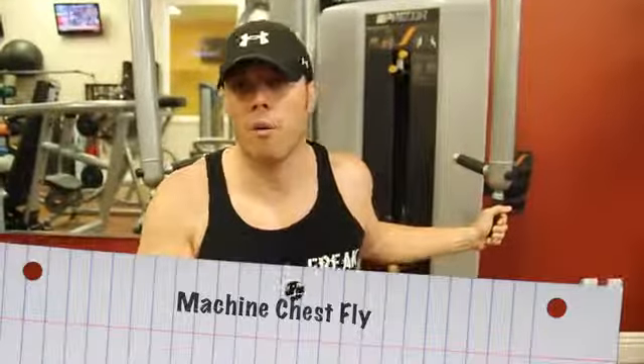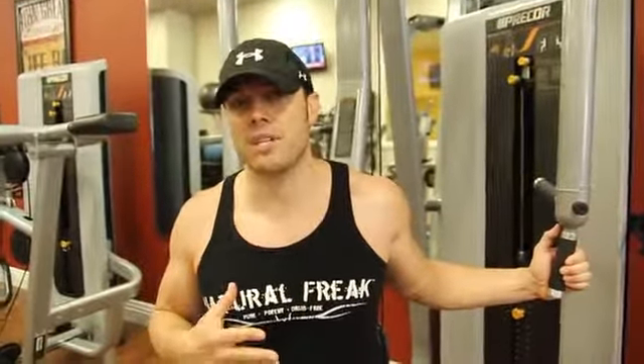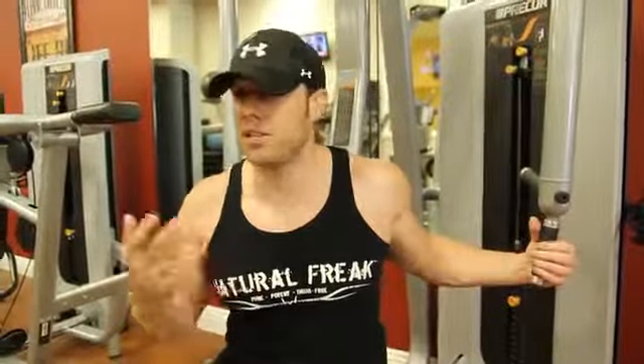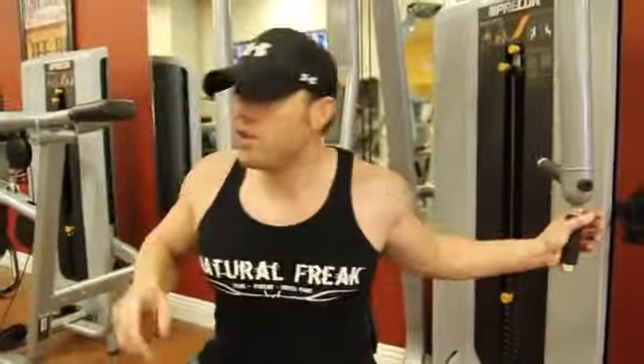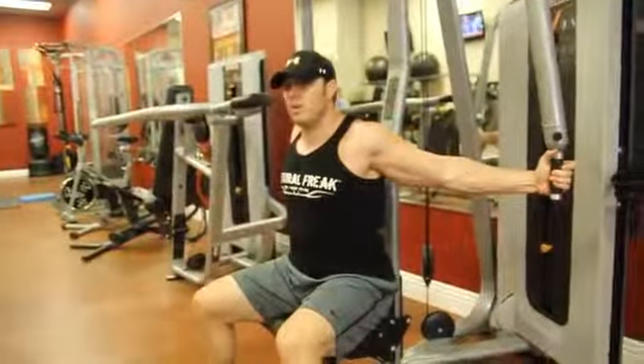We've covered flies in so many different episodes — cable crossovers, one arm band flies, dumbbell flies, all types of flies. We haven't really gone over a machine fly. Now, I know that a lot of gyms and people may not have access to this particular machine, which is one of the reasons why we traditionally stick to dumbbell and free weight exercises, so that the majority of people who watch these videos can identify and execute those movements with equipment that they have. But I just wanted to demonstrate something for the people who do have access to this about the differences when you're actually doing this movement.